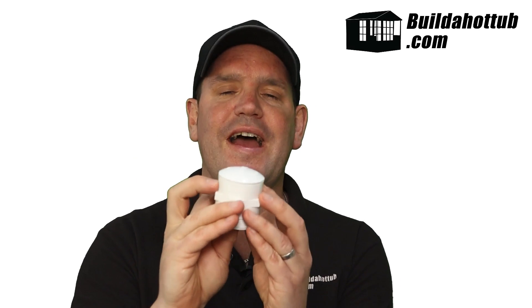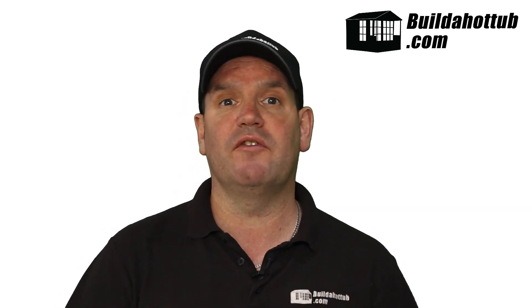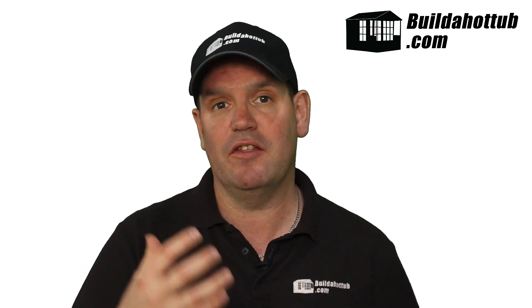This is a hydrostatic valve. It's a small piece of plumbing kit that screws into the bottom of your bottom drain, and it allows — as you can see here on the video — when pressure builds up underneath, it will open up to relieve that pressure. The whole idea of this hydrostatic valve is that it's going to release the hydrostatic pressure, which is water that can build up underneath your concrete hot tub or your swimming pool.